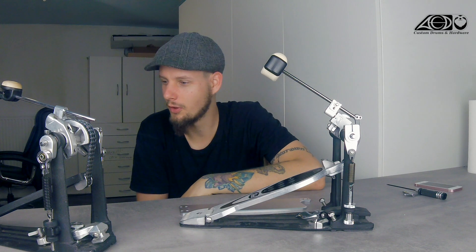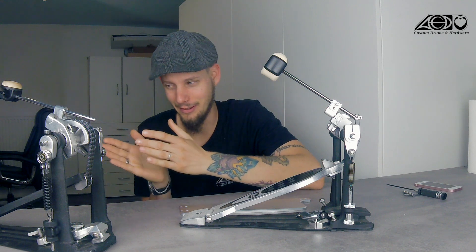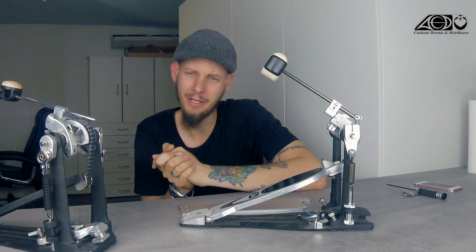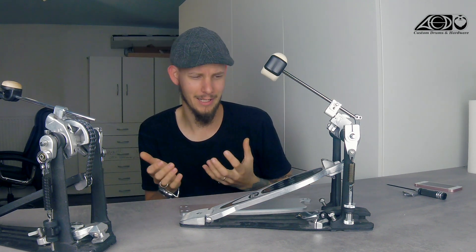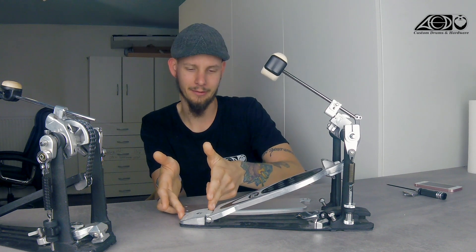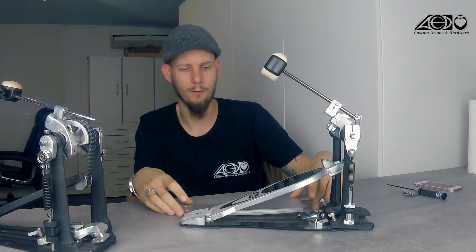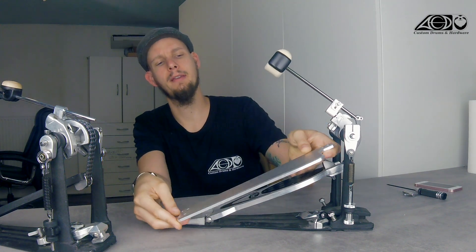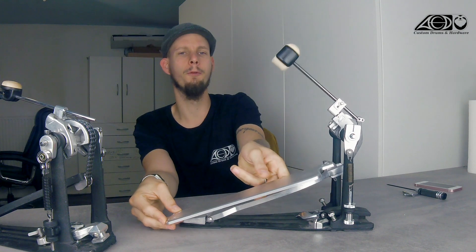In this very first part I want to talk about one of the most obvious things: the footboard. Let's start with the length, because there are marketing terms out there and nobody knows truly what's going on. There are some footboards called longboards, some called shortboards, and there are no true rules for what the definition of a short or longboard is. How I see it is that a shortboard has a moving part and a fixed heel part where you can rest your heel, which doesn't move. A longboard in contrast has one footboard from the very back to the very front and the whole footboard is moving.